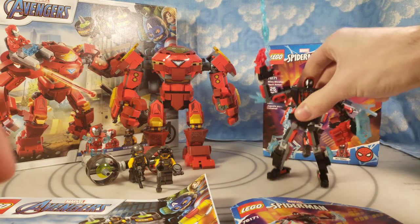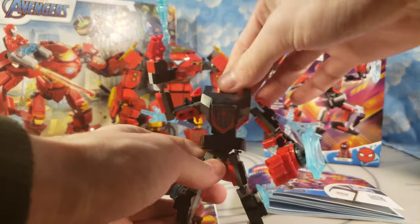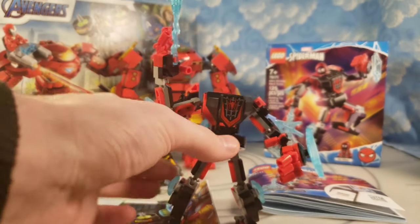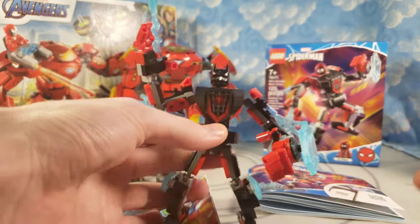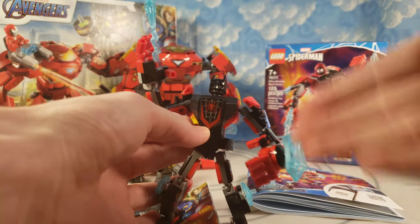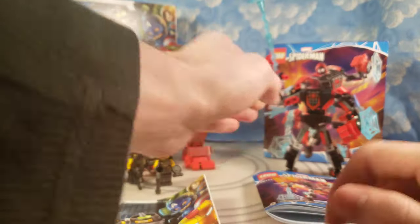We'll start off with the smaller one right off the bat. This is the Miles Morales mech, and Miles Morales doesn't need a mech — he's Spider-Man, he has Spider-Man powers. I got this because I wanted the hood piece, and I thought this mech would make a nice mech for my custom Batman Beyond figure. Repurpose it, take the webbing off the back — all this is articulated. The Miles Morales mech would make for a good Batman Beyond mech, and the figure is not bad.